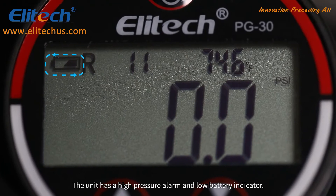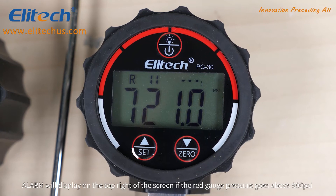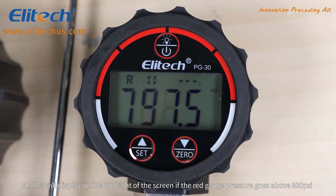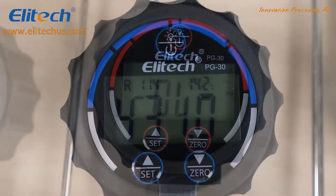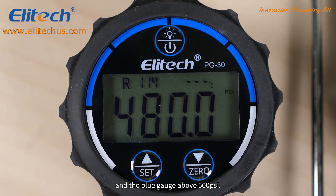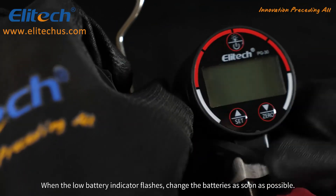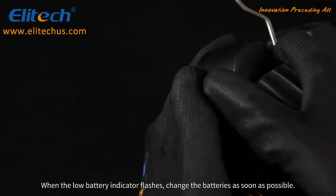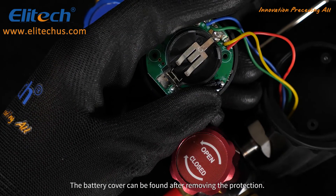The unit has a high pressure alarm and a low battery indicator. The pressure alarm will display on the top right of the screen if the red gauge pressure goes above 800 psi and the blue gauge above 500 psi. When the low battery indicator flashes, change the batteries as soon as possible. The battery cover can be found after removing the protective cover.